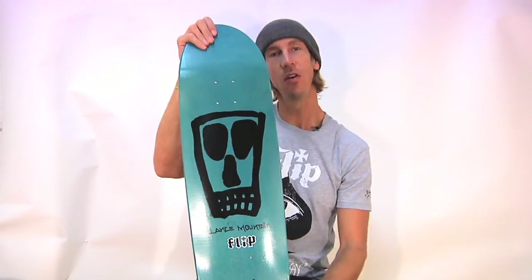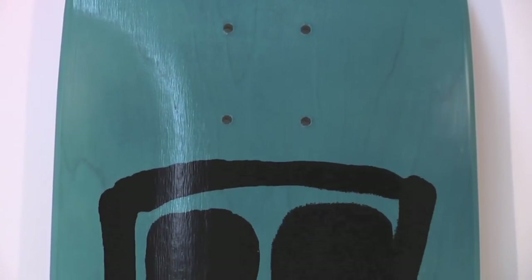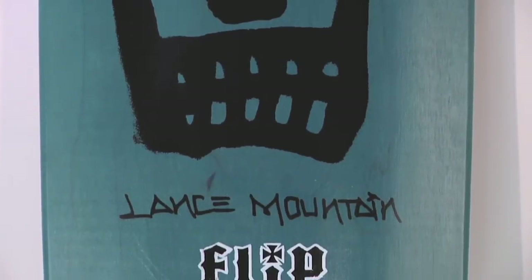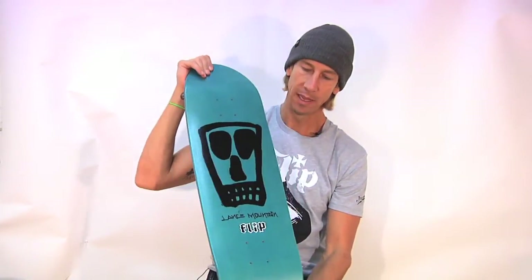The Mountain Skull Vato Blue is 8.9 inches wide and 32.5 inches long. Excellent dimensions, excellent graphic. Feeling this blue color, as I imagine you are as well. Let's take a look at the top again — the Lance Mountain Vato, designed by Lance Mountain himself.